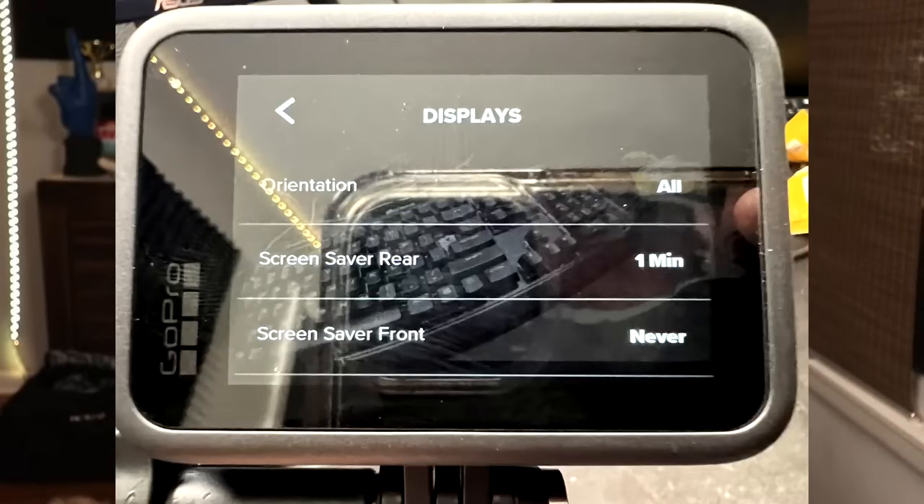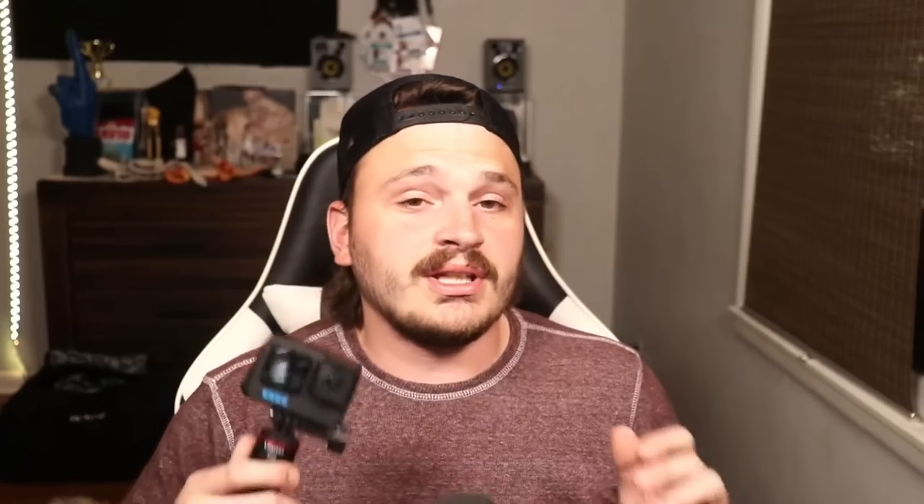Go to Displays — this is one of the key ones. Orientation sets all. Screensaver rear set to one minute and screensaver front set to never, though mine still goes off and I see the red light blinking when it is recording. Set your brightness to 10, and the rear screen grid set to off.